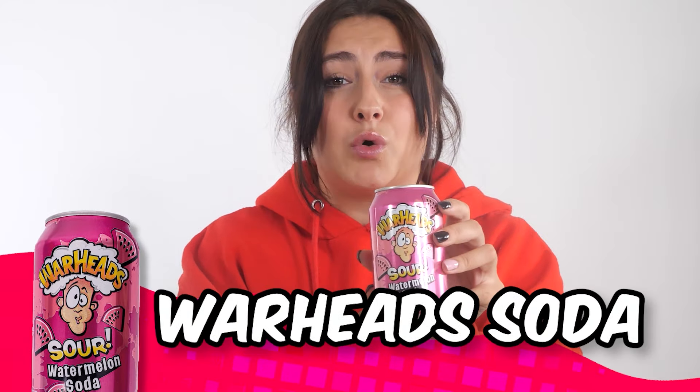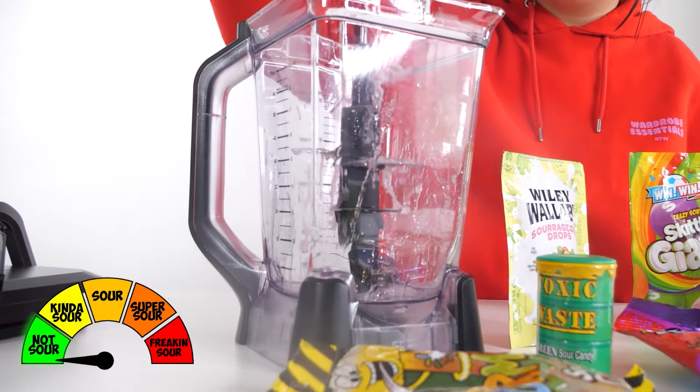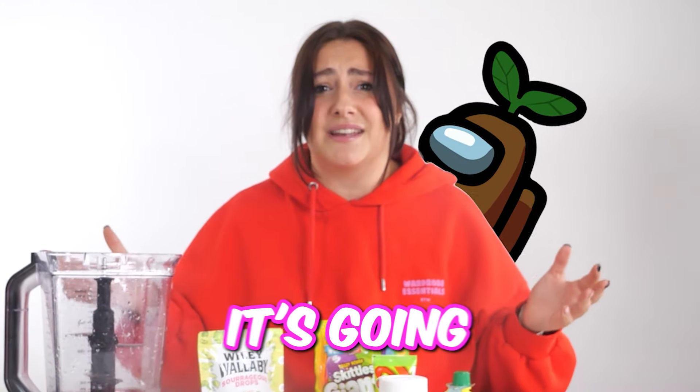Starting with Warhead's Watermelon Soda. Okay, let's try this. That's a little bit sour. Comment what colour you think this drink's gonna be after we've added all of the ingredients. I think it's gonna be brown.